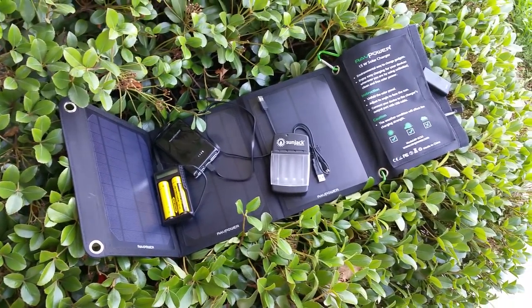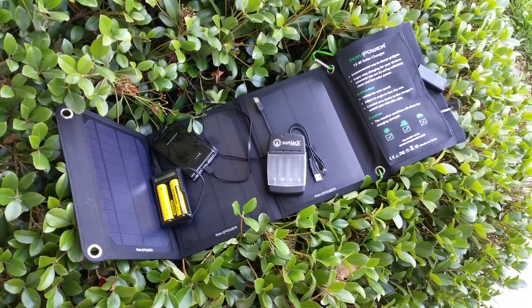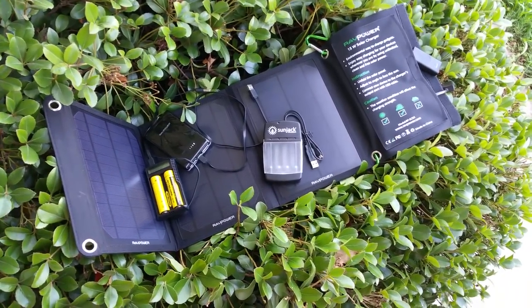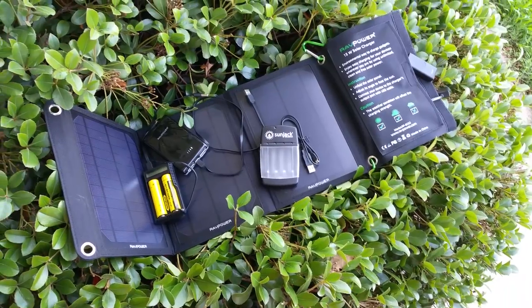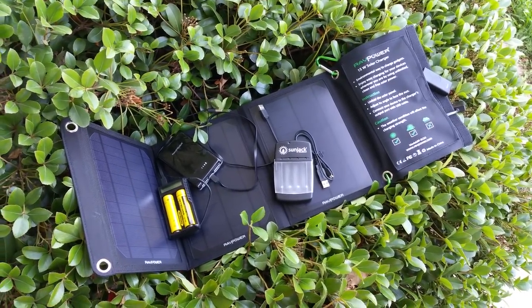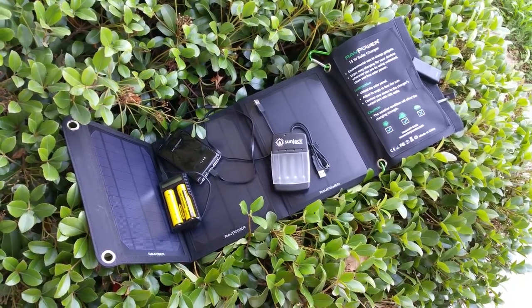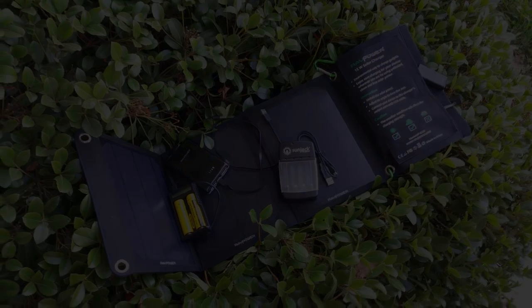That's it, guys. I hope this helps with playing with some of the gear that's out there. A lot of stuff is starting to hit the market in the solar realm, and this is pretty affordable and pretty effective. I appreciate the views and subscriptions — keep them coming. Scout Prepper is part of a three-channel network with Scout Tactical, Scout Prepper, and Scout Hunter. Check us all out on the web at scouttactical.com, on Facebook, and on Instagram. Thanks for watching.